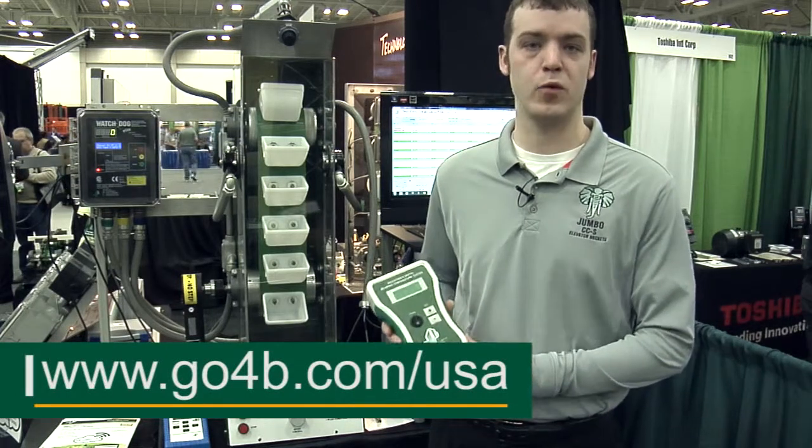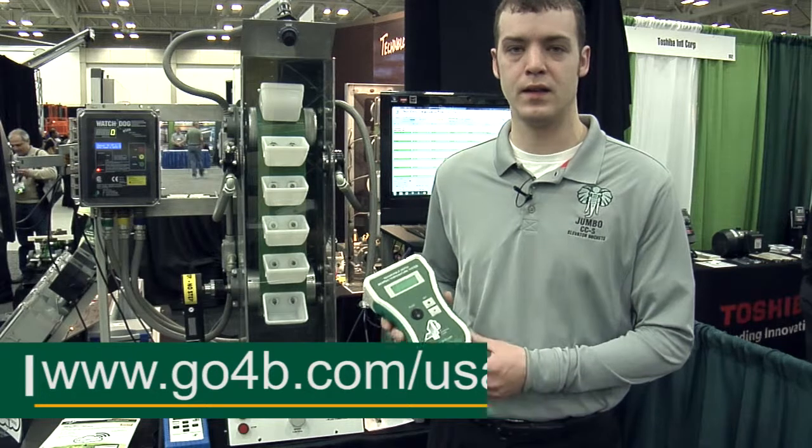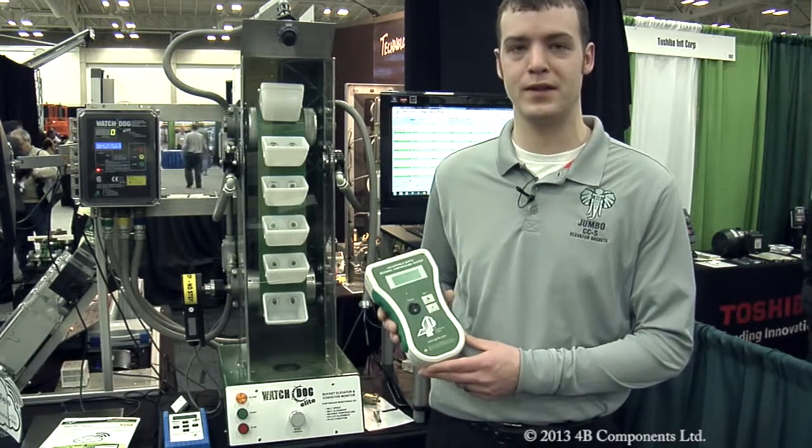It's small and portable, it's battery powered and easy to use, and that's what makes 4B better by design.